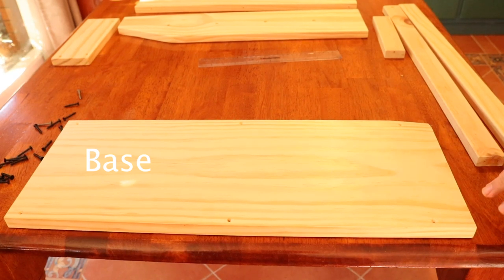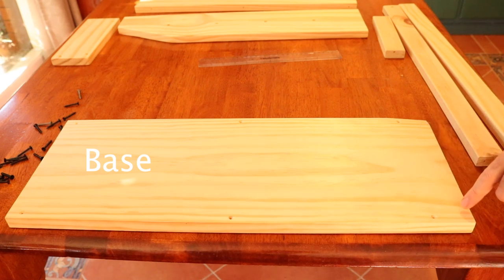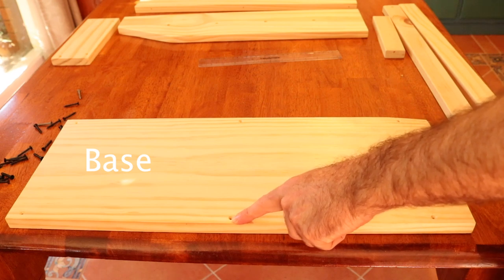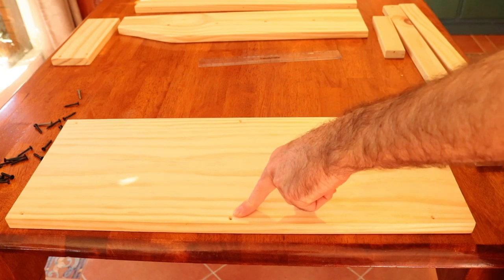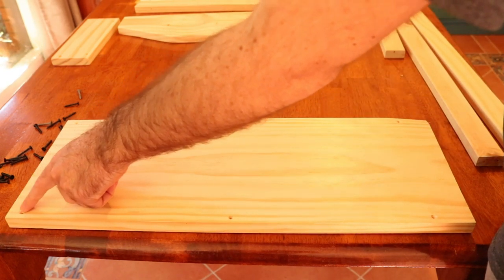This is the base piece now. Here we're measuring five centimeters in on both sides, one centimeter in from the edge. Then halfway along, which is 31 centimeters, you drill a hole on either side. At the other end, measure two centimeters down and one centimeter in from each side, and drill holes there.